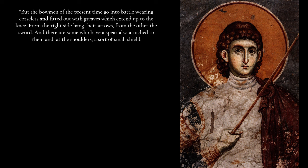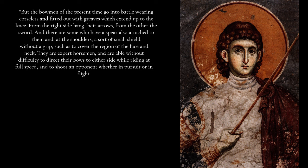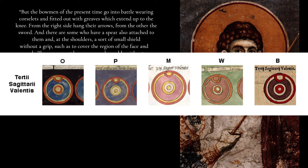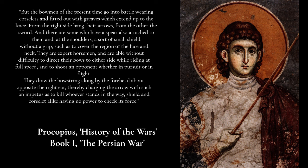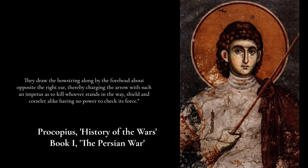This new Roman soldier was nothing new. During Justinian's reign, Procopius in his first book gives a relatively detailed description of the methods of the Roman cavalrymen: 'The bowmen of the present time go into battle wearing corslets and fitted out with greaves which extend up to the knee. From the right side hang their arrows, from the other the sword, and there are some who have a spear as well, and at the shoulders a sort of small shield. They are expert horsemen, able to direct their bows to either side while riding at full speed, drawing the bowstring opposite the right ear, charging the arrow with such force as to kill whoever stands in the way, shield and corslet alike having no power to check its force.'